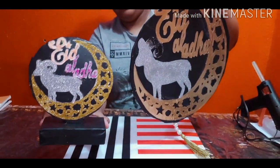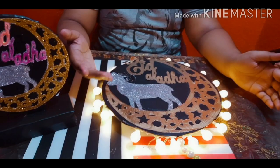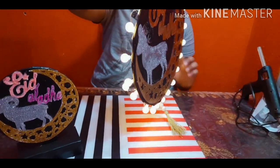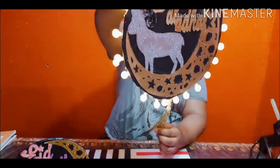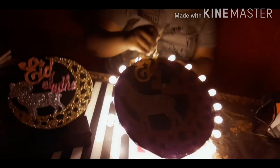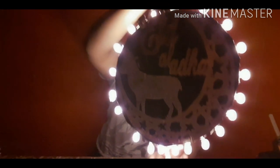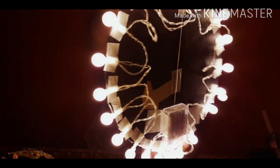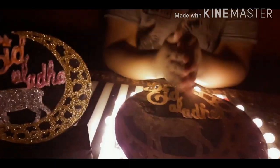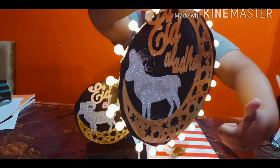Now you can see both of them are done. They are really beautiful and amazing. You can hang this on your walls in your rooms and it will look amazing. I have also put some LED lights on it which will make it look really attractive even in the dark. Okay, lights out — so you can see it's really amazing. When things turn out so wonderful I feel really happy. Okay, lights on. This will really put a special place on your walls.